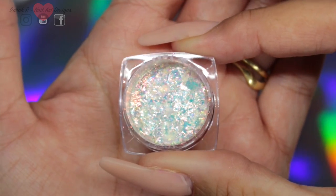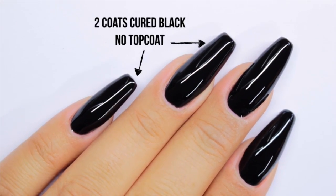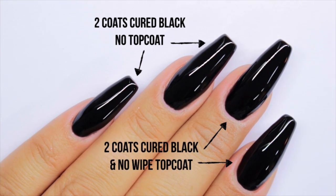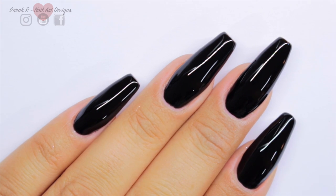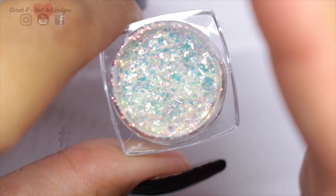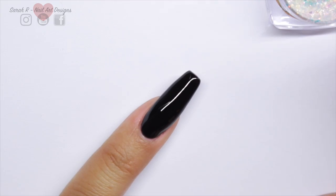To get the ultimate chameleon effect, these do need to be applied over black. My pinky and my ring finger have two coats of cured black with no top coat, so just a tacky layer, and then the other two and my thumb have a no-wipe top coat applied, just to give you an idea of the different ways that you can apply these.